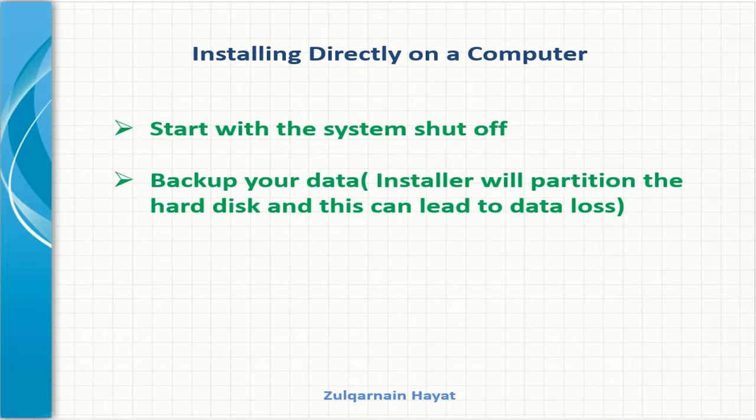Now that I have a Bento installer, I am ready to install it in a system. That system needs to be shut off, and it's a good idea to make a backup of it. Because during the installation process, we will be changing the configuration of the hard drive, and especially if you are trying to install Bento alongside another operating system, there's risk of data loss unless you are careful. In this case, we will install Bento so it's the only operating system on this computer, meaning that any data currently on this computer's hard drive will be erased.